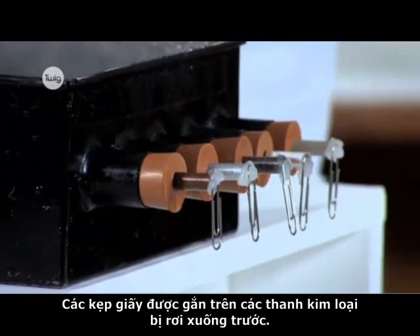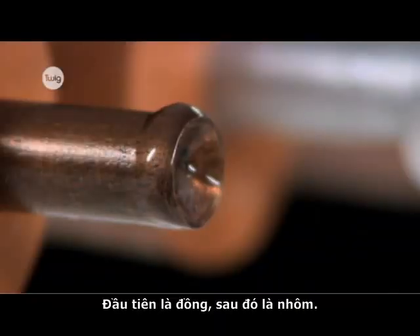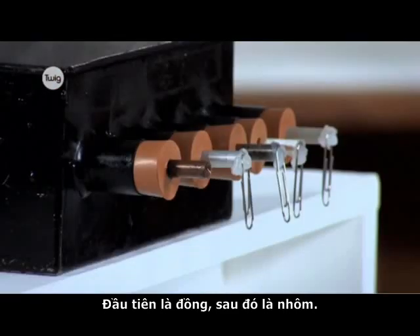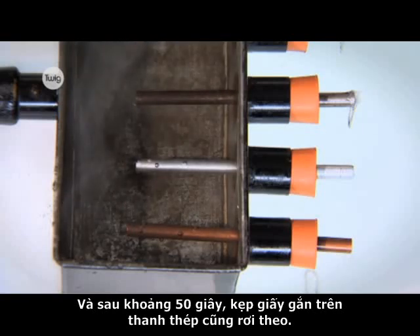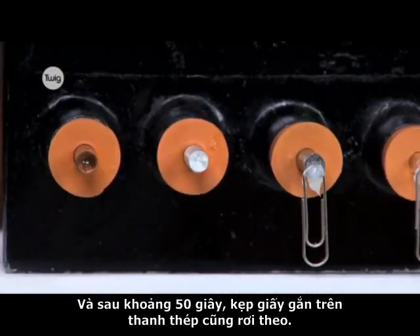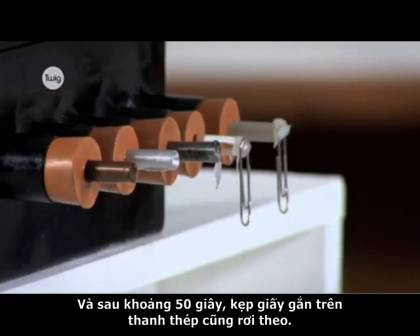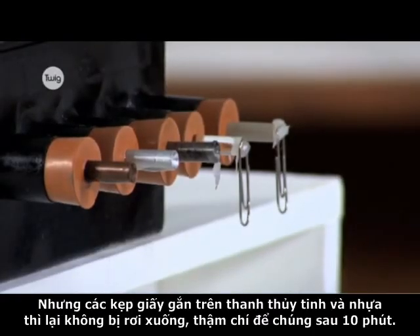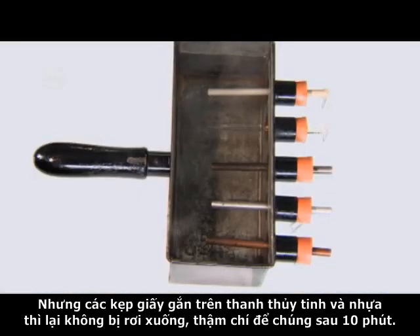The paperclips on the metal rods are the first to drop. First copper, then aluminium, and after about 50 seconds, the paperclip on the steel rod drops as well. But the paperclips stuck to the glass and the plastic rods don't fall off even after 10 minutes.